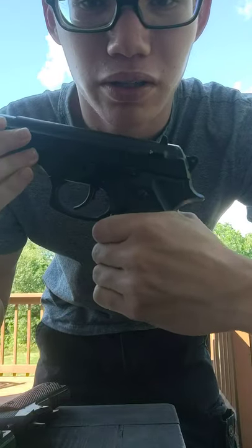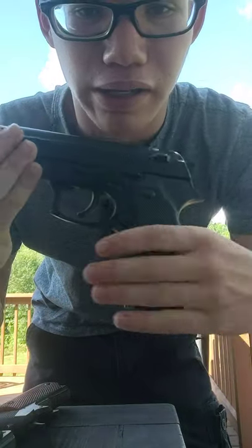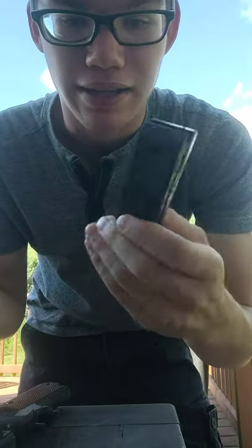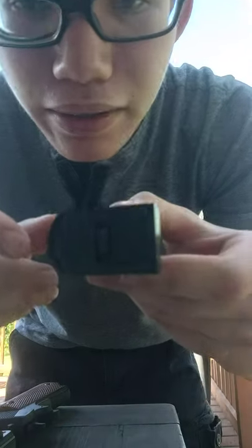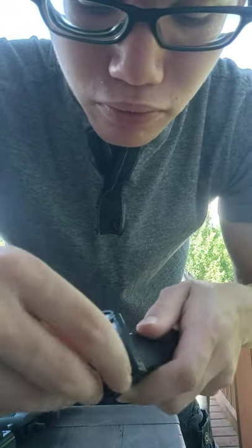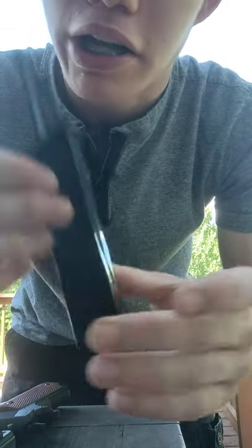Next up is the Daisy Powerline 340 — very big gun. As you can tell, my hand is small, so this is a very big grip. As you might think with a normal airsoft gun you'd load it through here, but in reality there's this part right here which you pull out.